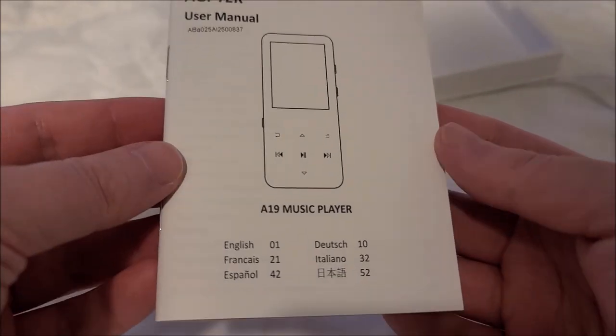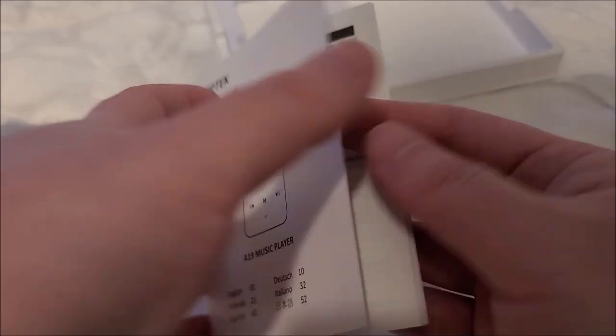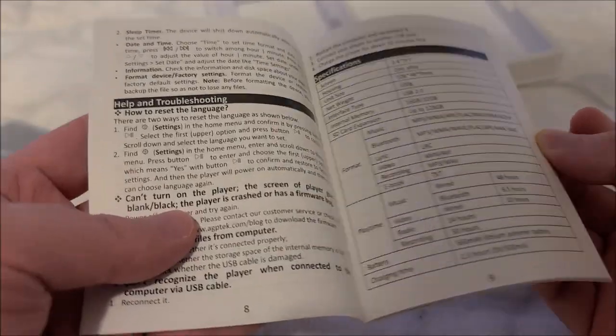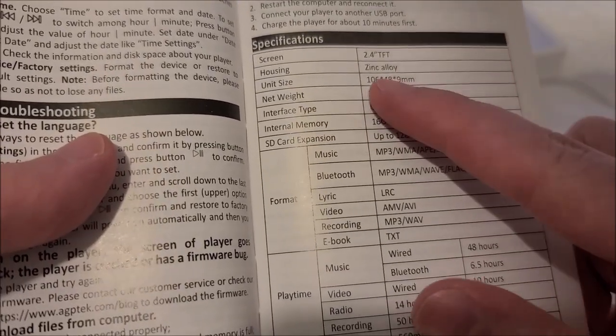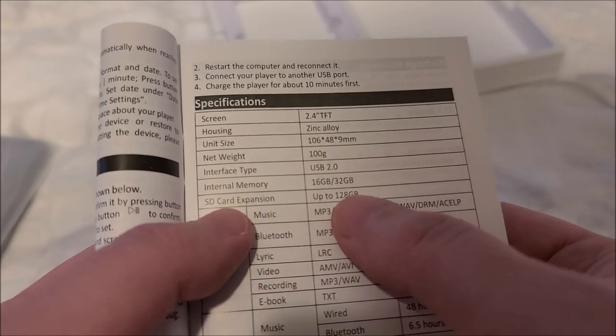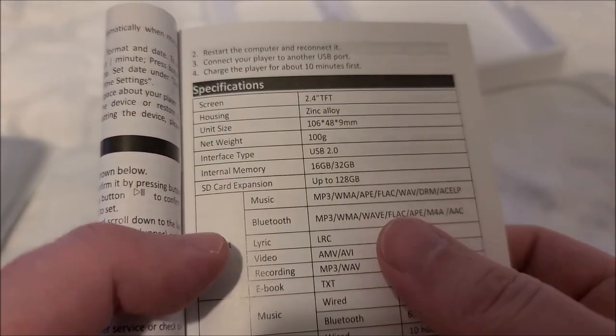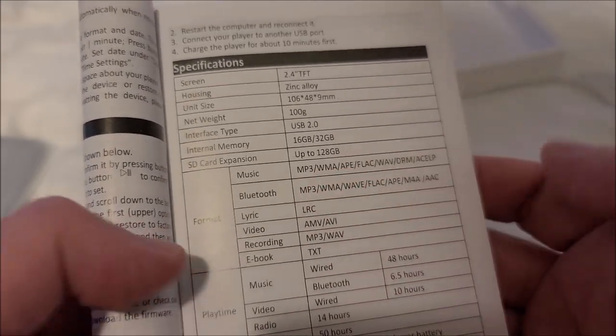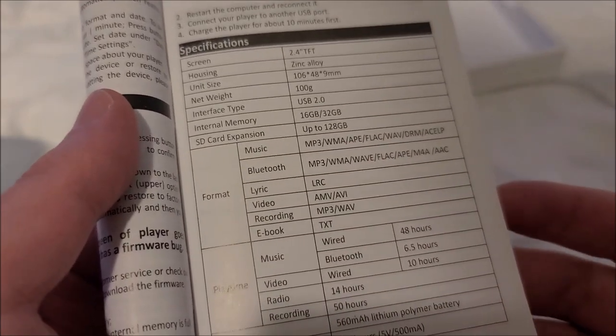This is apparently the A19 model. The A17 is probably 16 gigs and this is 32. There's a lot of information here — most importantly it has a 2.4-inch TFT LCD, it's made from zinc alloy, which explains the heft. USB 2.0, and it has a micro SD card slot expandable up to 128 gigs or possibly more. It plays pretty much everything, has built-in Bluetooth, video, ebook, and voice recording.